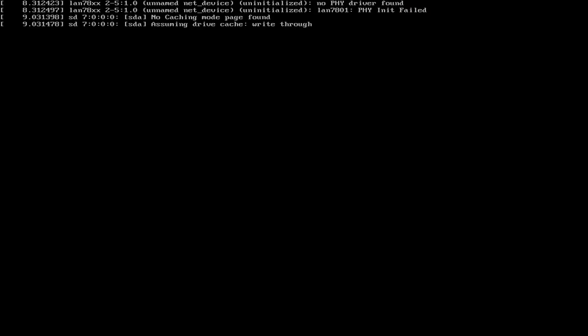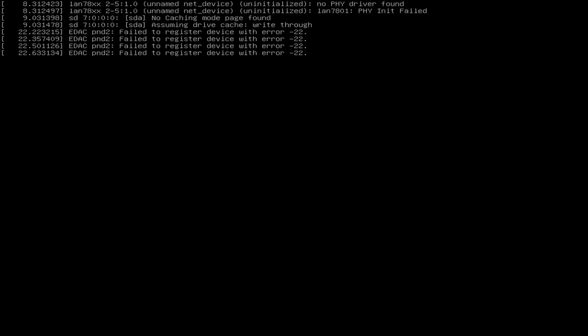As it continues to boot, you'll see some messages on the screen. There may be a couple of error messages — that's not a problem, just let it keep going.